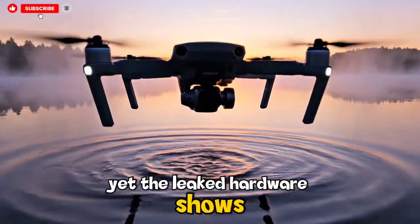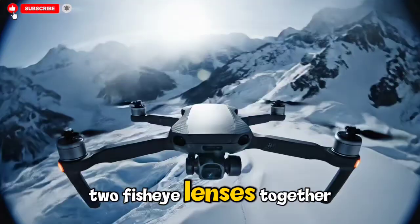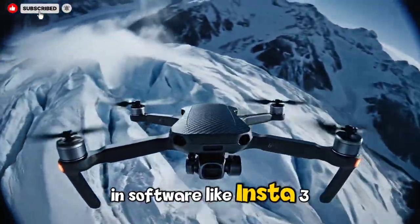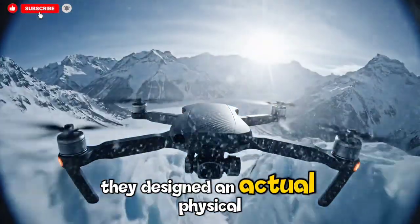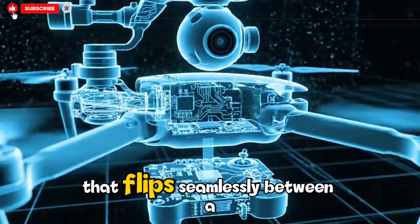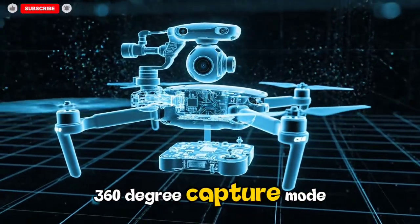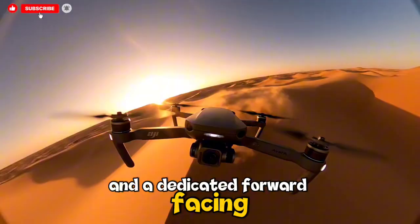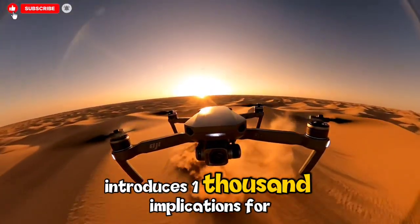The leaked hardware shows without question that DJI isn't just trying to stitch two fisheye lenses together in software like Insta360 or GoPro. Instead, they designed an actual physical rotation mechanism — a motorized housing that flips seamlessly between a full spherical 360-degree capture mode and a dedicated forward-facing FPV mode. That decision alone introduces a thousand implications.